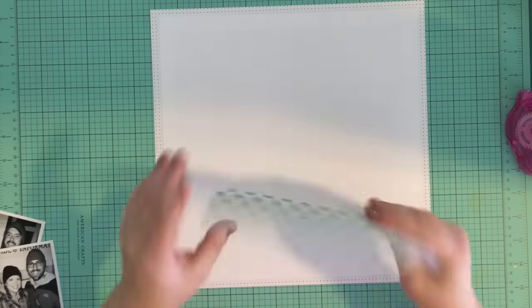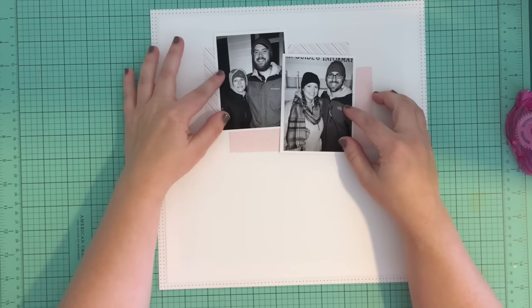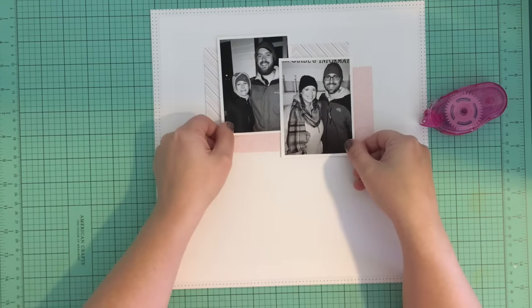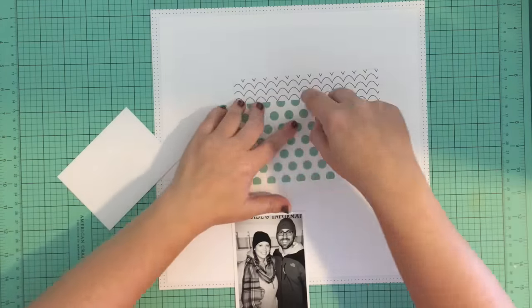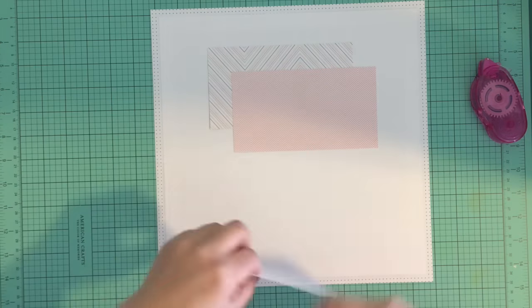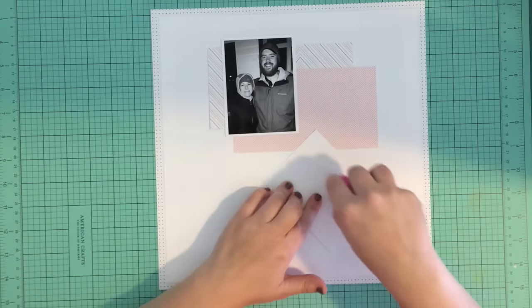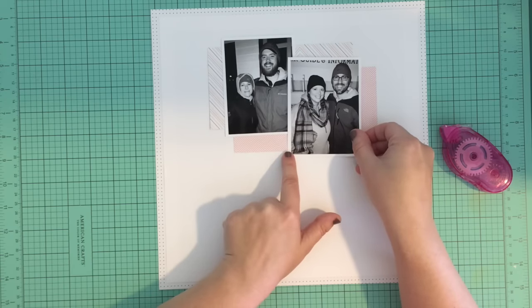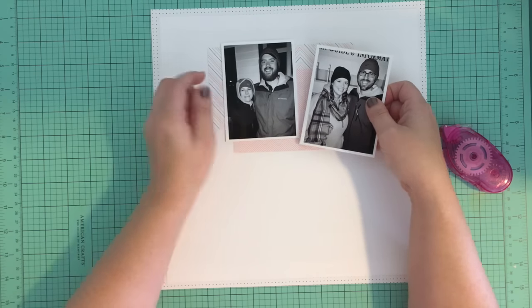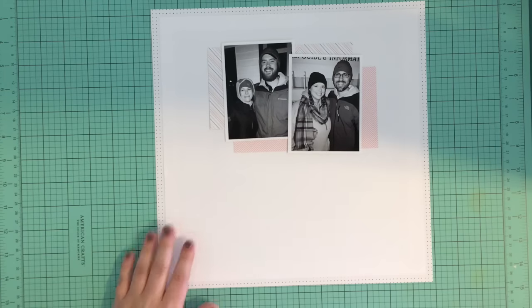Now that I know what space I have to work with, I can get these photos in place. I'm just eyeballing it, trying to make it look somewhat even though I'm not super concerned about it. I thought they were a little bit too far apart at first, so I fiddle around with them a bit. These are photos of me and my husband on the right and my brother and his wife on the left - we had gone on a date together to a theme park.